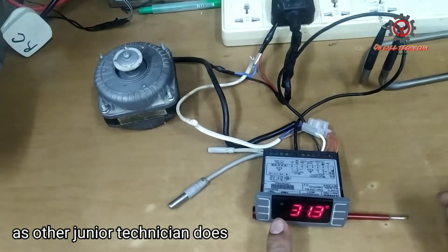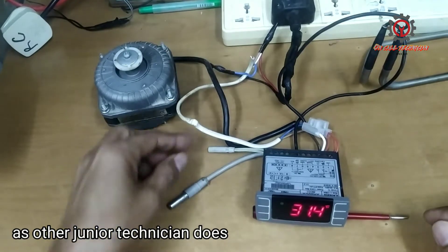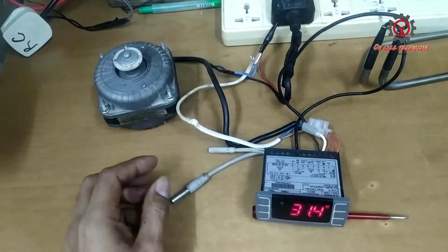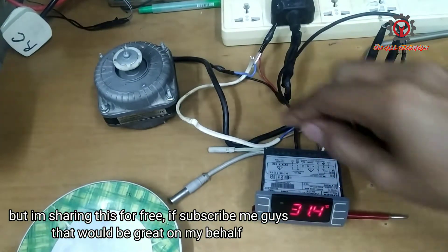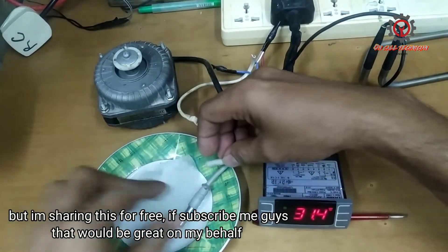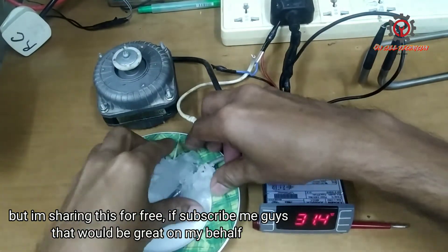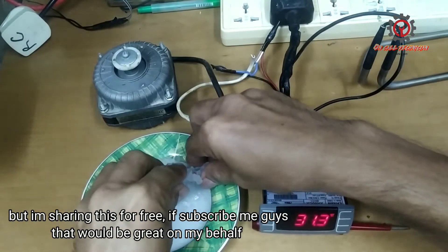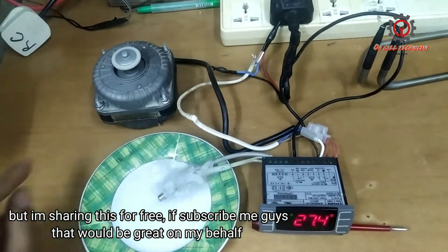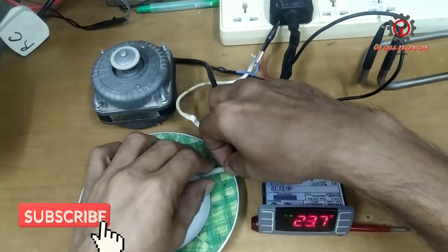As you notice, the compressor is now activated. This is our room sensor and this is our evaporator sensor. Assuming the compressor is now activated and it's going to cool — since we don't have a load for the compressor, I'm going to put ice on it and let's see if the fan motor is going to activate. See, it activates because it senses coldness.